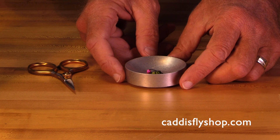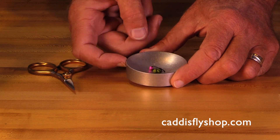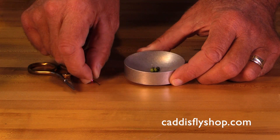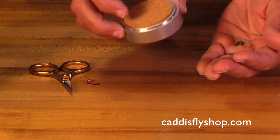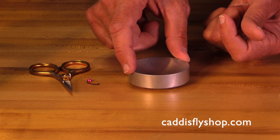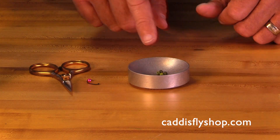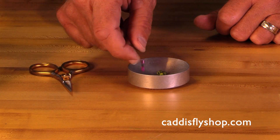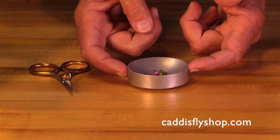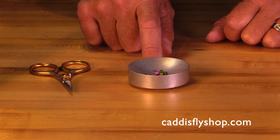I'd like to show you the peak hook and bead cup. It's made of aluminum — it's two and a half inches across. It's really nice. It's got a cork bottom that reduces slippage on your fly bench. I use it to put beads in, sometimes hooks and beads at the same time. It's really convenient — you can move it around on the table where you want it, and it keeps your gear contained.